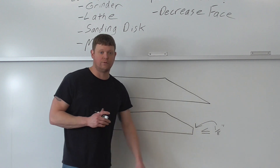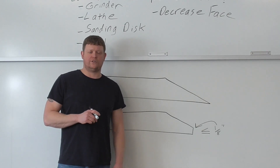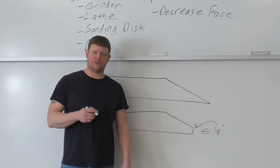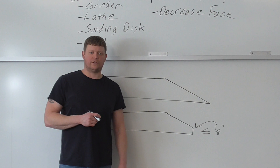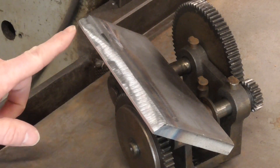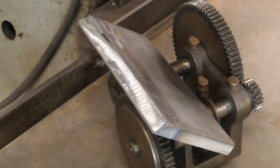I put a face on a plate and on two pipes so you can see a real root face — not just a drawing. Here's the plate: you can see right here is the root face, it's about an eighth of an inch, put on with a handheld grinder. It's just a flat spot that helps absorb the heat when you're putting that root pass in.